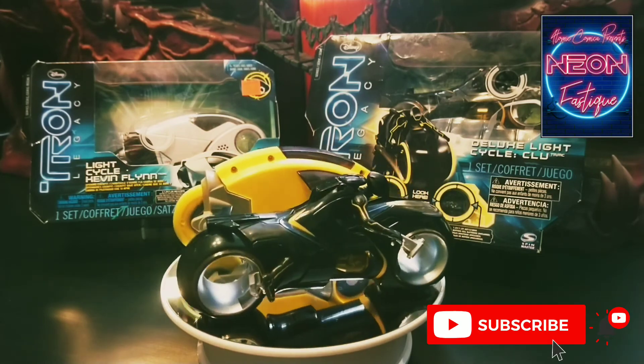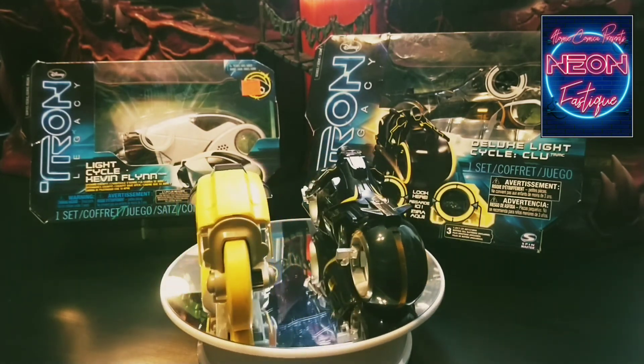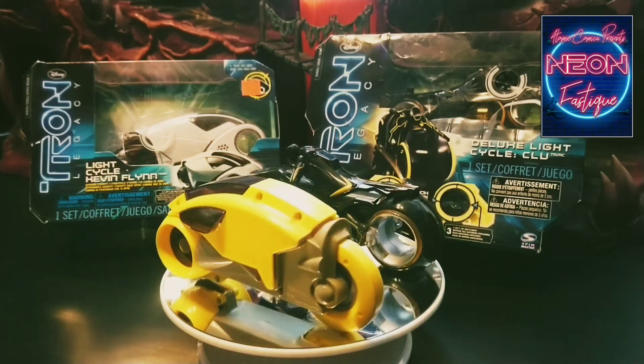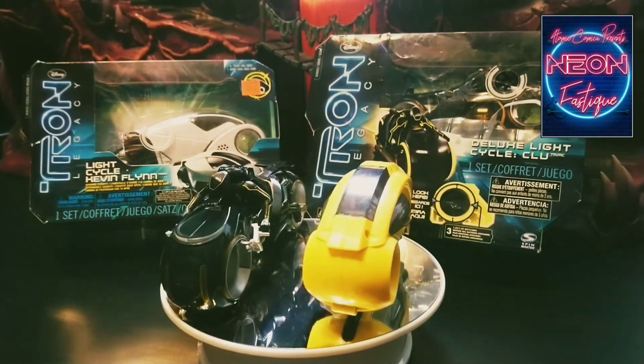Anyway, that was my vintage light cycle — just another grail I've spent my life looking for and finally acquired. If you have a piece in your collection, comment below and let me know. I love hearing about other people's action figure collections. Until next time, thank you very much for watching, take care and I'll see you in the next one. Cheers!